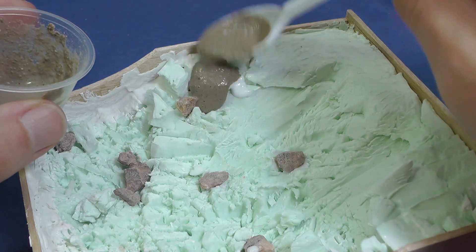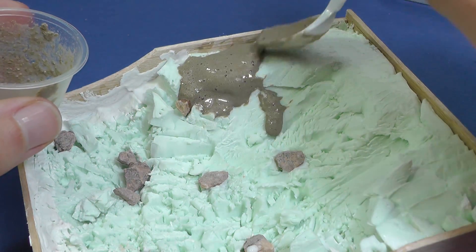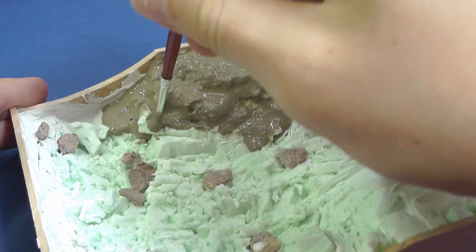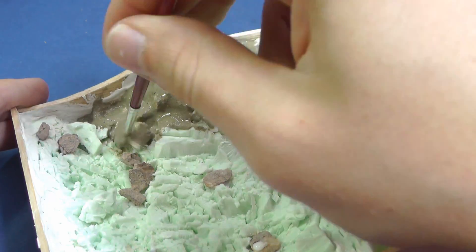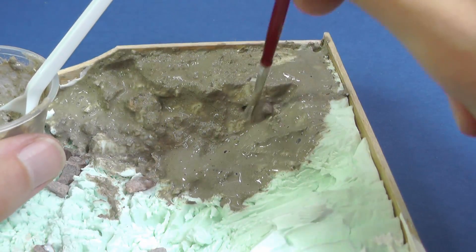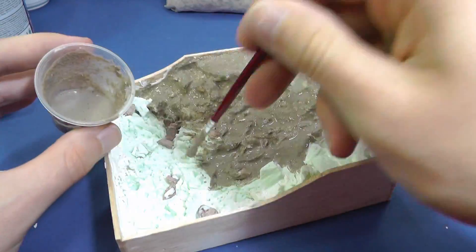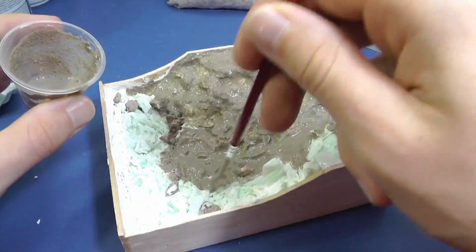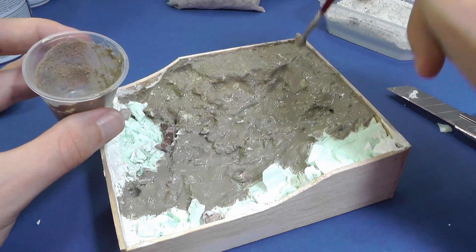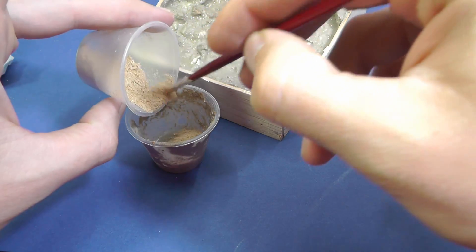This way I apply the material to the diorama. If you need a more dense material for rough texture, you can simply mix water, sawdust and PVA glue.